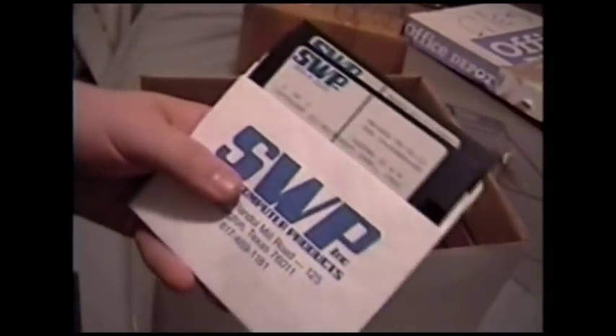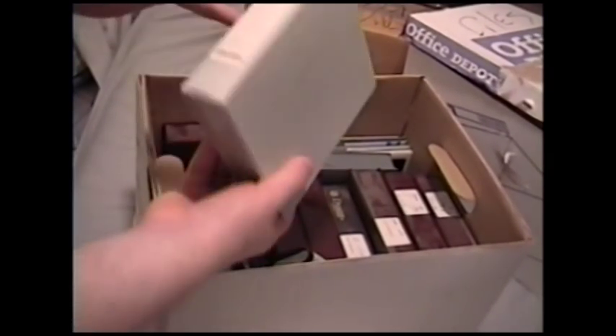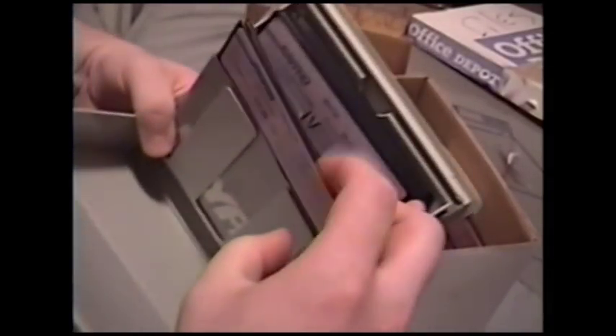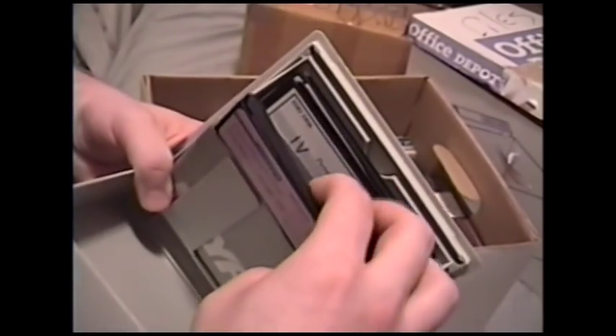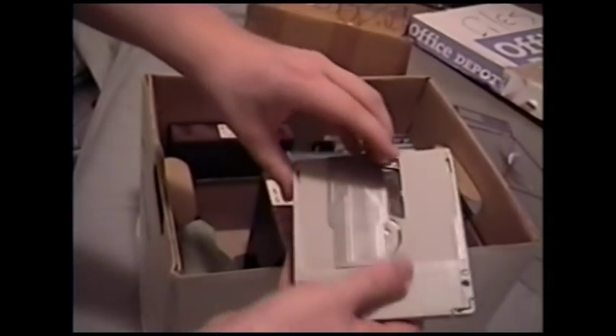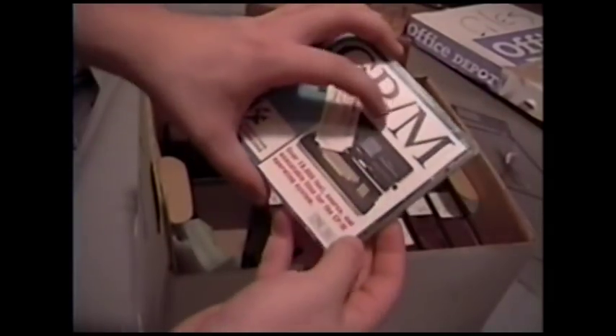More WordStar, some dBASE, and MS-DOS version 2.11 for the Kaypro 2 and 4. This one confuses me, because I didn't think there was MS-DOS on CPM-type machines that ran that kind of processor — but I've got a lot to learn here. There's also a CD-ROM full of CPM software and text, which is pretty cool.